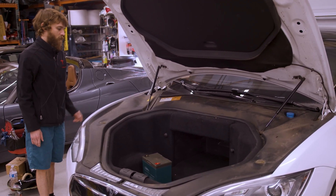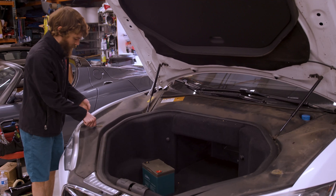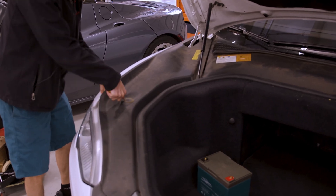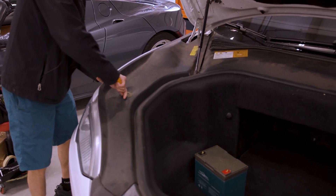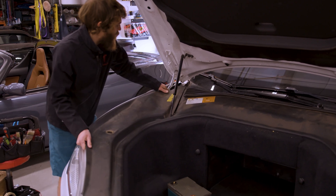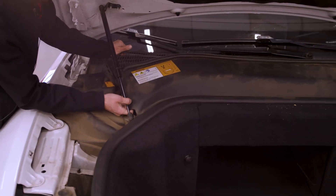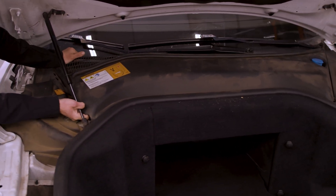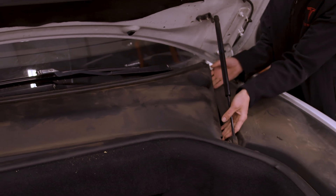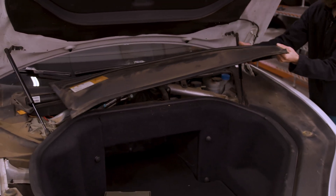First thing is we want to get access to that section, so we're going to take the pick and relieve the tension off of this rubber piece here. Get it started, pull this way, and then it unclips. This side pulled towards the back of the car, then angle it out like that.